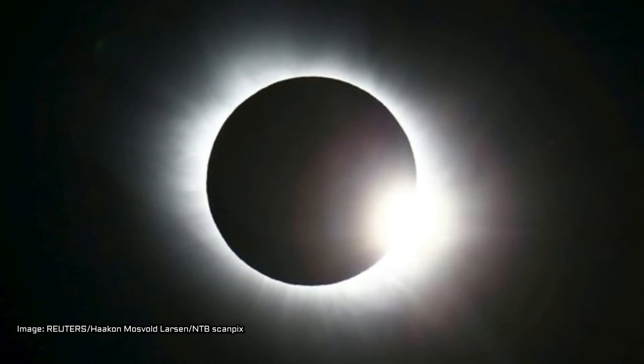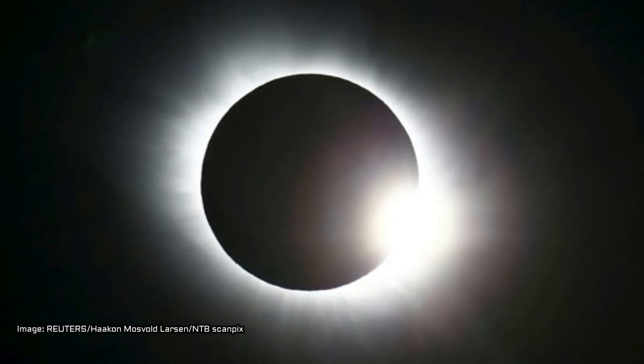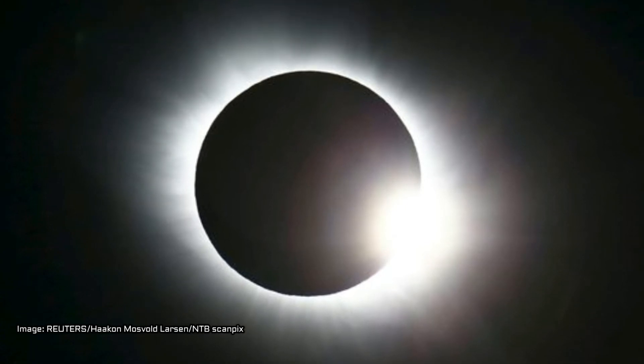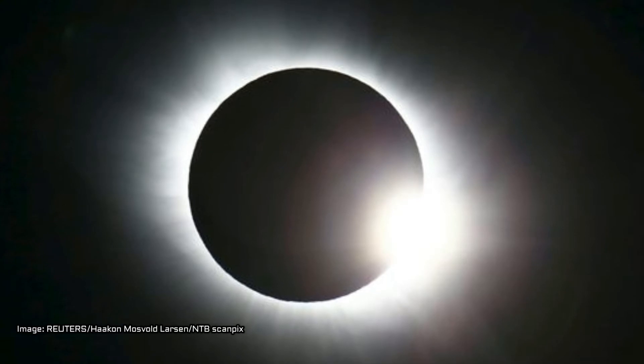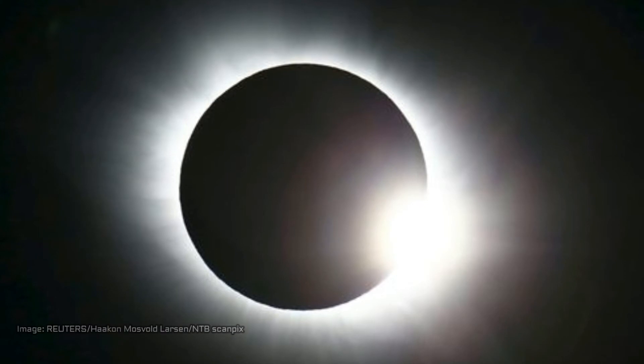NASA photographer Bill Ingalls recommends focusing on the human experience of watching the eclipse. "The real pictures are going to be of the people around you pointing, gawking and watching it," Ingalls noted. "Those are going to be some great moments to capture to show the emotion of the whole thing."